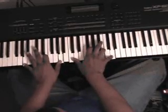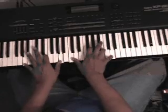You can play the C and the D together with your thumb.